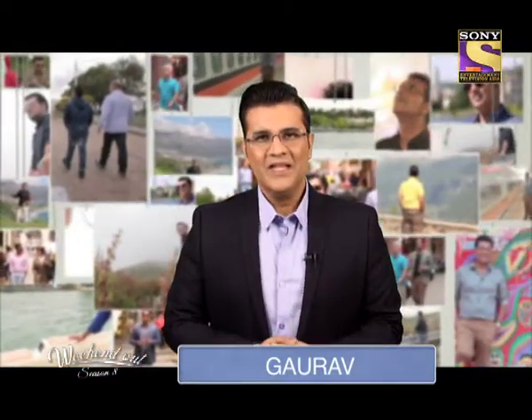Hello and welcome to another episode of Weekend Out. My name is Gaurav. Now we all know that arts and crafts is very important for kids. It's a great way of developing spatial ability and creativity.